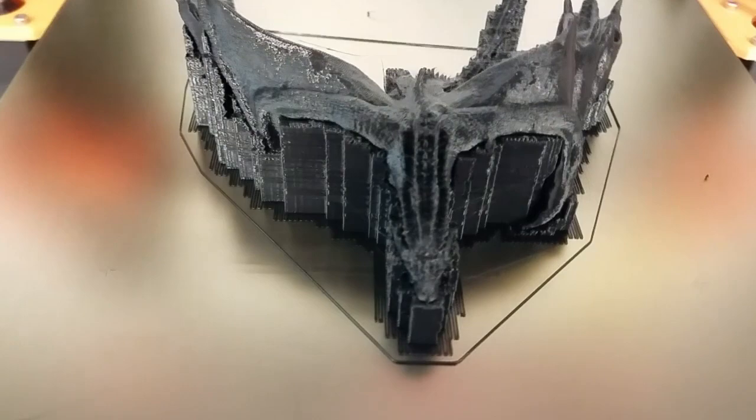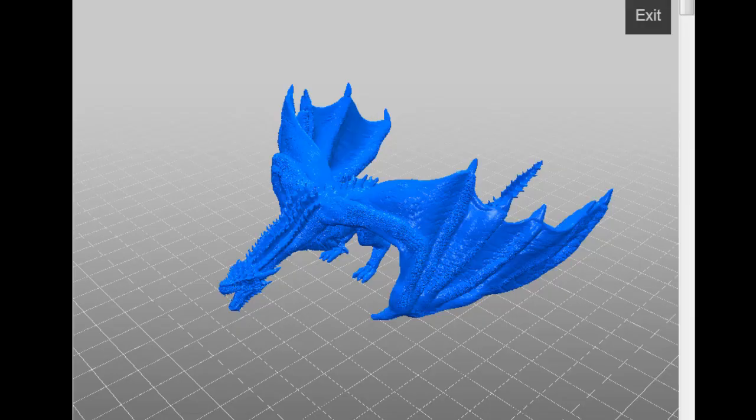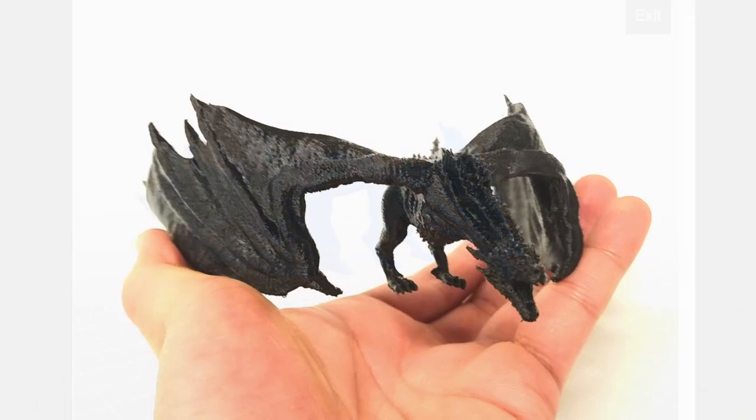In this project, we're going to need a 3D printer to print the dragon. The model can be downloaded from Thingiverse — just check out the description of this video for the details and the link. The creator did a very fantastic job creating this model. It's very detailed — you can see the scales, you can see the spikes.